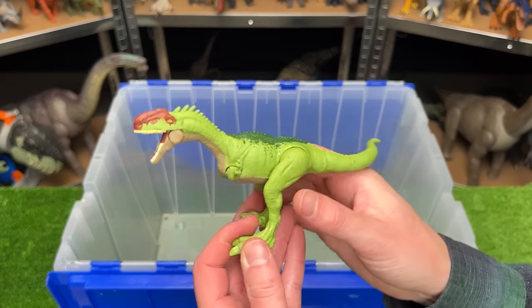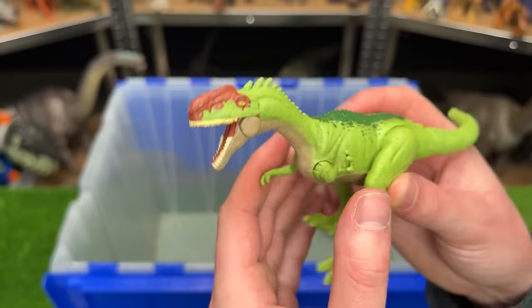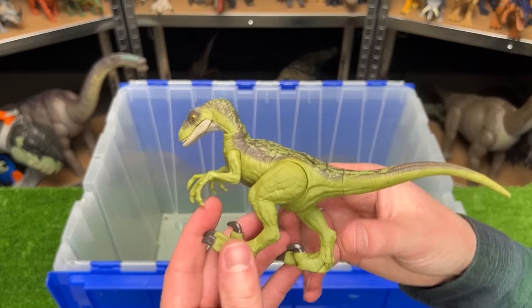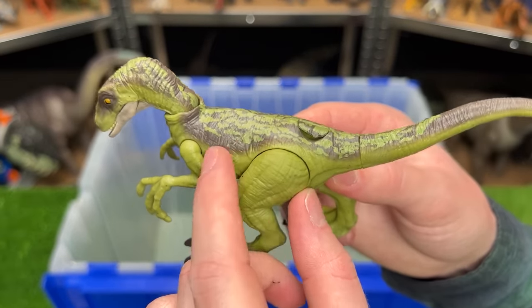Here's another Monolophosaurus figure — this one is in a super bright green coloring with the darker green and red along the top of its face, with the same chomping action as the one we just saw. Right over here is another Velociraptor figure — this one is green with some gray and some really cool green detailing along its back.